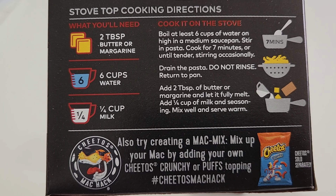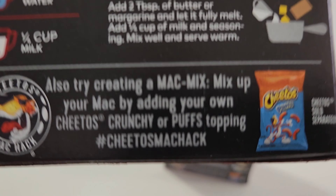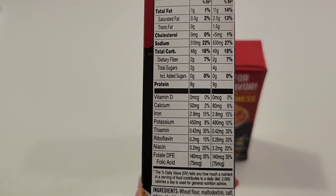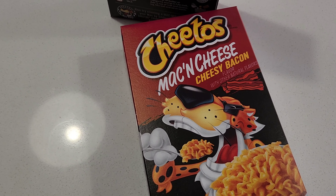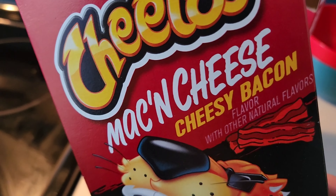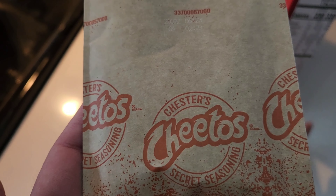Anyone who doesn't know, this is how you make it — you also mix in the mac and cheese. Look at this, pretty crazy! If anyone's interested in whether it's healthy for you — it's not — but is it good? That's another thing entirely. Alright, time to put the babies in the pool. Hopefully it actually tastes like bacon, it's supposed to.